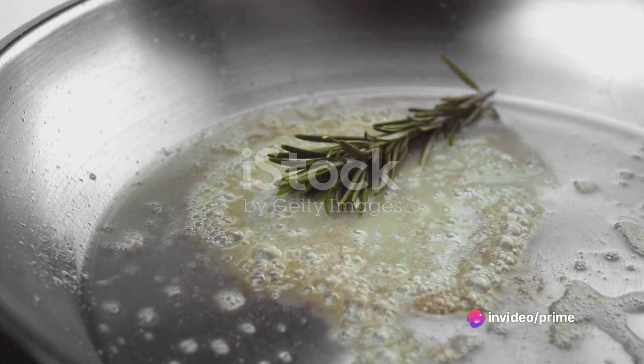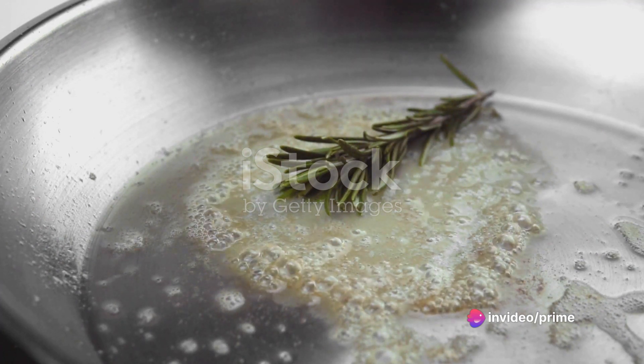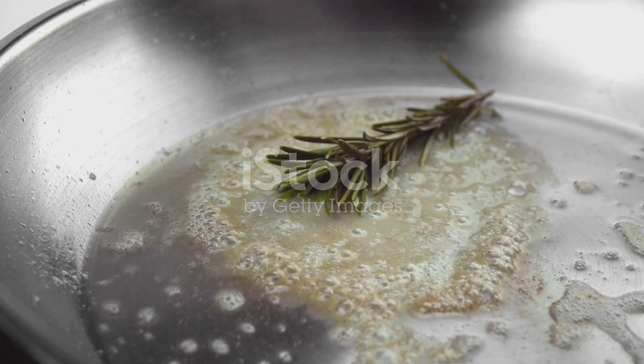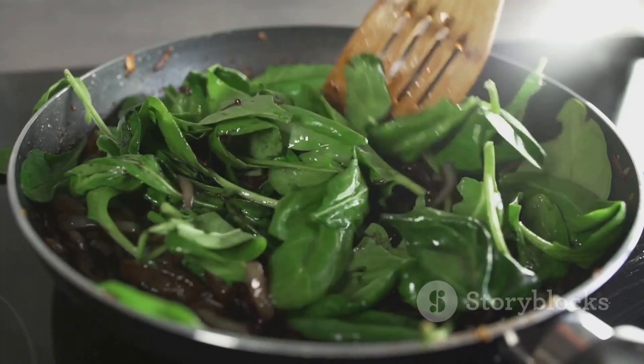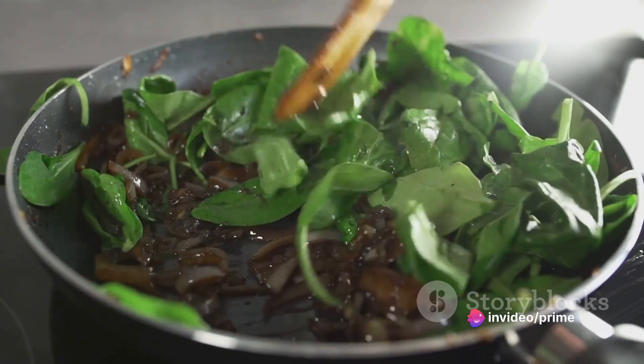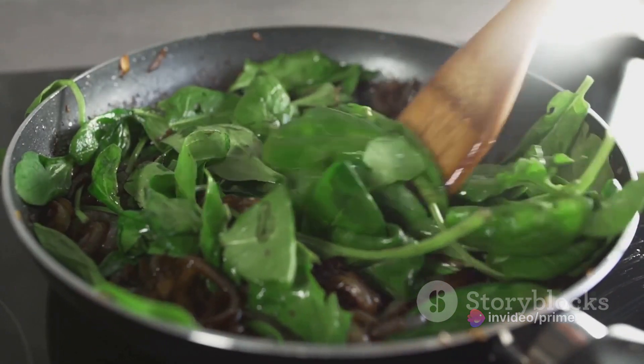Now, we'll add some butter and minced garlic to the same pan, stirring until the garlic is fragrant. This is where the dish starts to evolve, taking on a rich, aromatic quality. Then it's time to add in our spinach. We'll wilt it down in the garlic butter, followed by a splash of white wine and heavy cream. This creates a luxurious, velvety sauce that will coat our chicken beautifully.